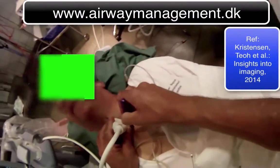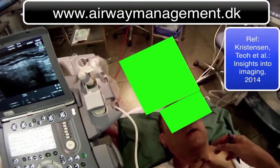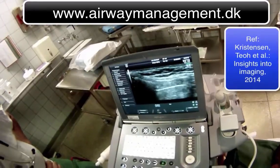We mark that. Now we can slide a needle underneath the transducer, using it as a marker only.